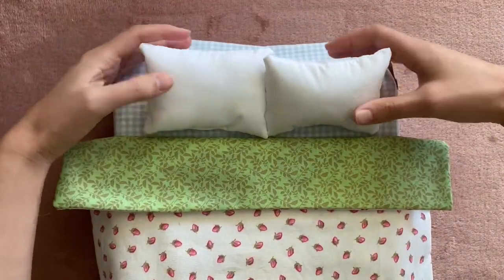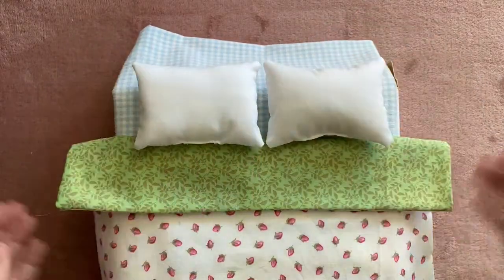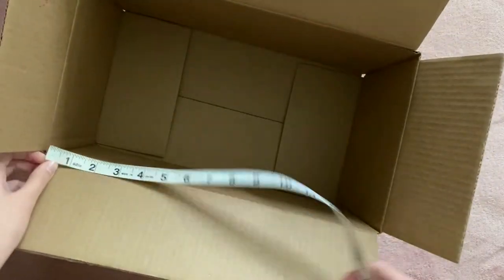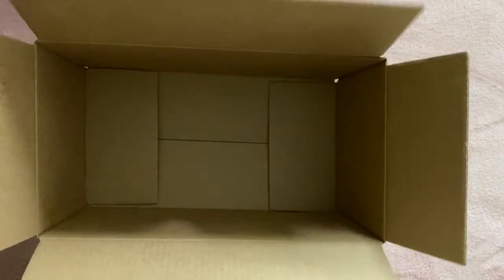I may add some throw pillows to dress it up, but that'll be in next week's video when I decorate and assemble the room. So now I'm going to move on to making the closet. This is not something I had in my original room since my stuffed animals didn't have many clothes back then, but I got a request for it so I decided to make it. I just have an Amazon box which was 8 inches by 14 inches by 7 inches deep, and you can use any size box you have.